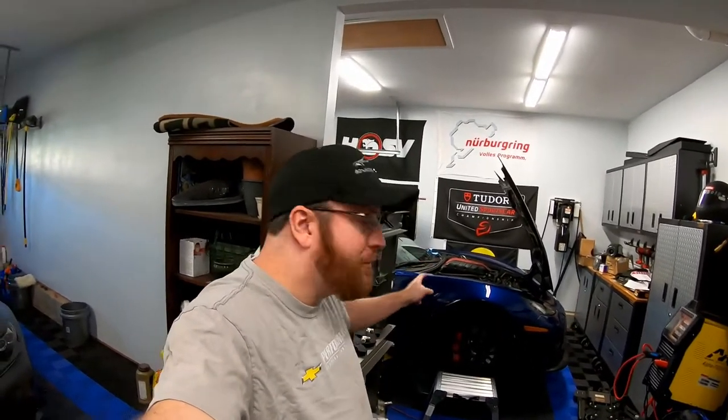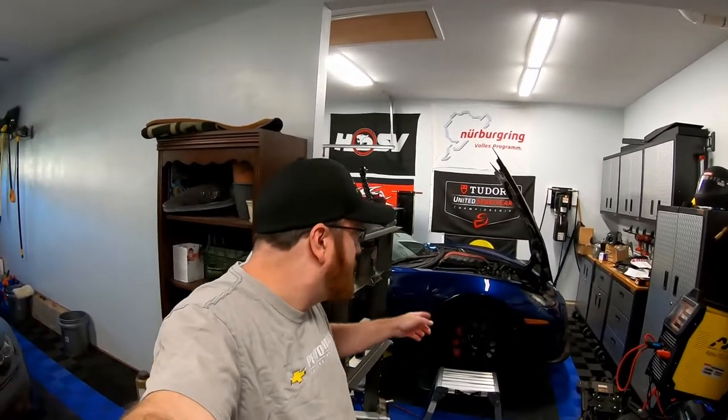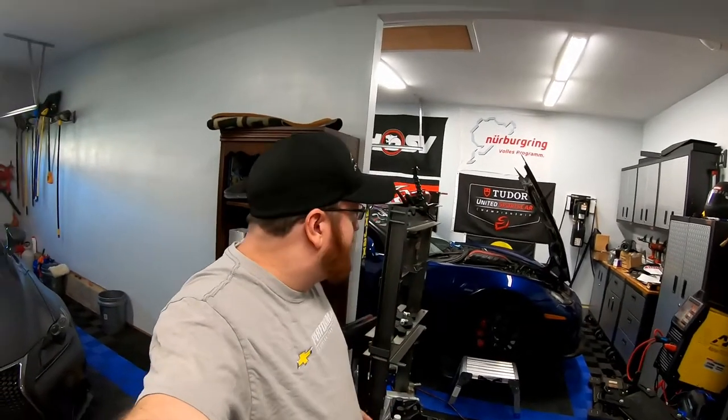Hopefully in the next couple of weeks we actually get this car off the lift and get it driving. Need to schedule a dyno date, but we've got a couple more projects that I want to get done before I even start talking with PCM and get this thing tuned.